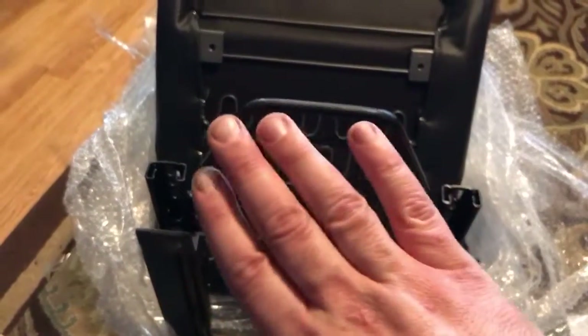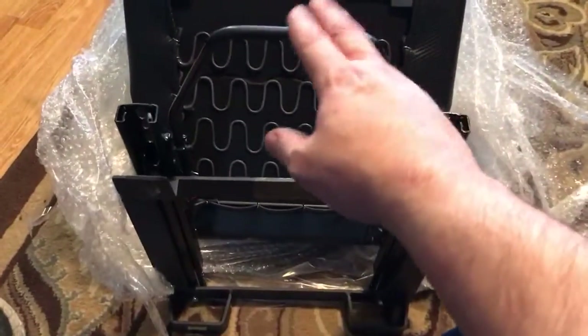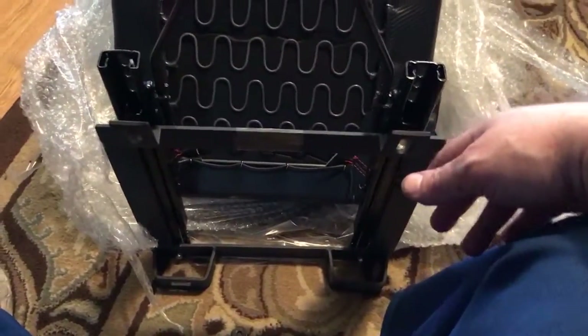However, as you're adjusting these things, the brackets get all messed up. This thing pops off and it's just a real pain in the ass.